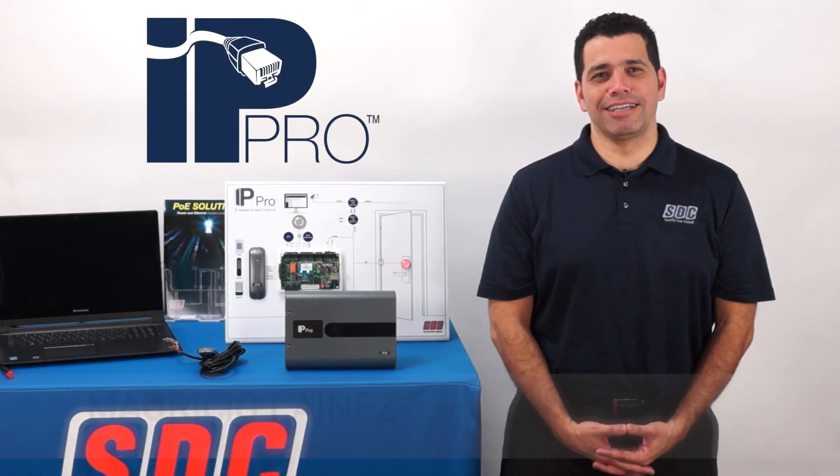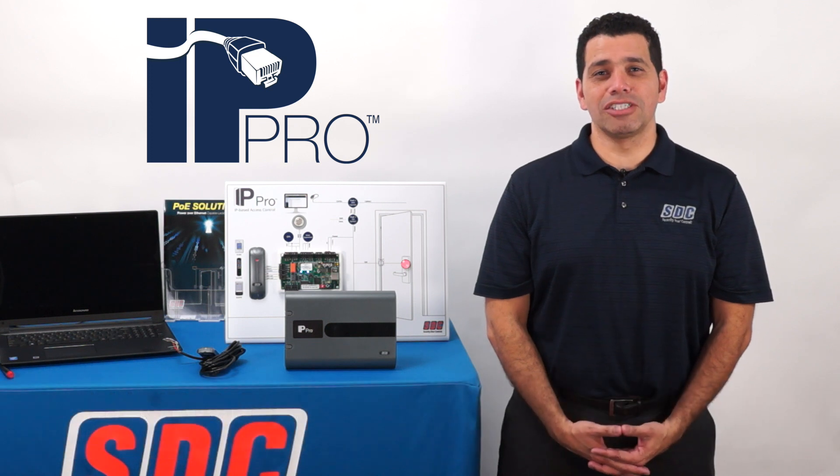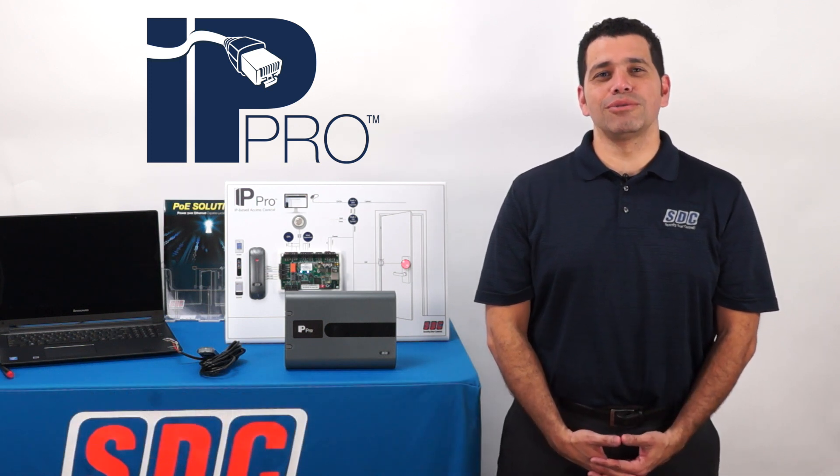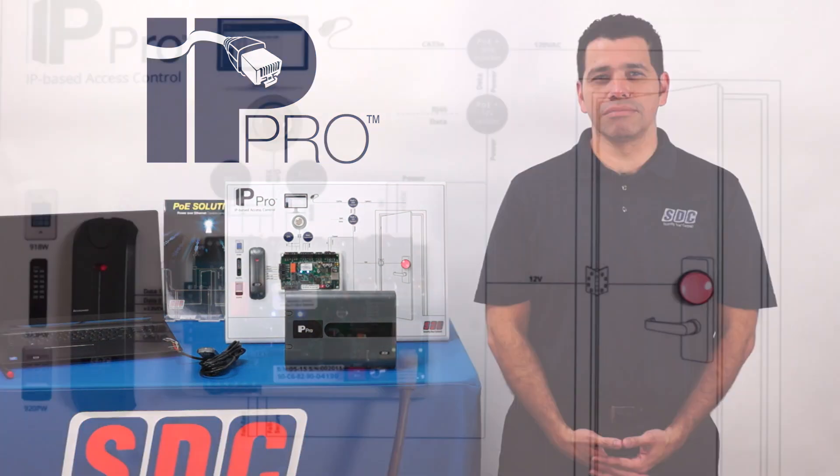Hello, my name is Mauricio Lainez, Product Development Manager for SDC. In this edition of Tech Talk, I'll be guiding you through a basic installation of our IP-based access control system.